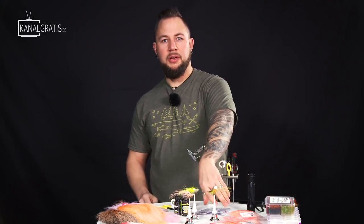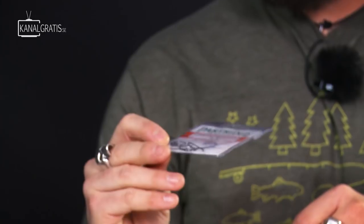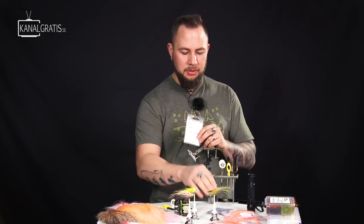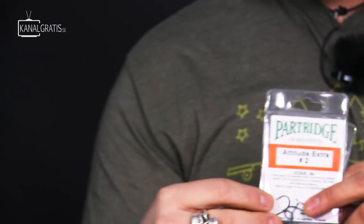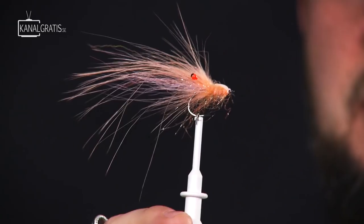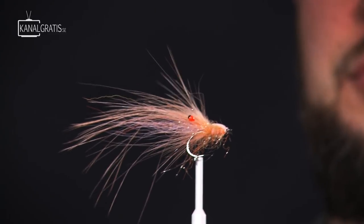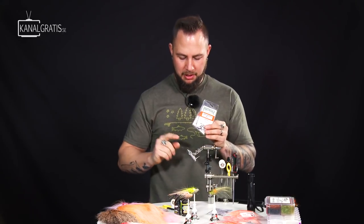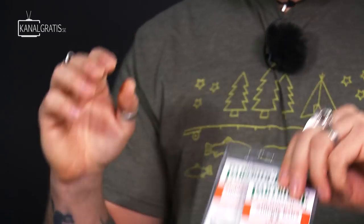We're basically going to run it on a streamer hook, a straight hook. This is the Attitude Streamer, size 2. If you want a little bit shorter shank, you can use the Attitude Extra — these guys are tied on a shorter shank. The thing is you're not going to have the same amount of foam, so it's not going to have the same buoyancy. But we're going to tie them on the Attitude Streamer — slightly longer hook, a little bit more foam — and it's going to make them just hover in the water.